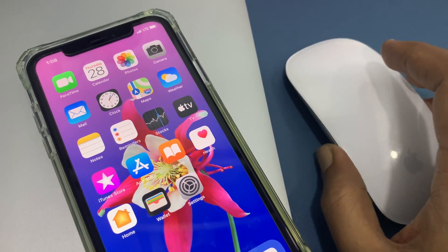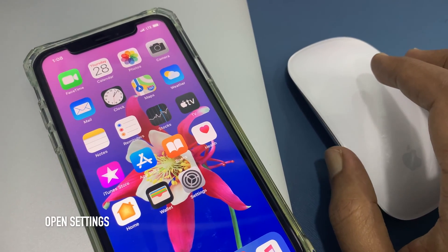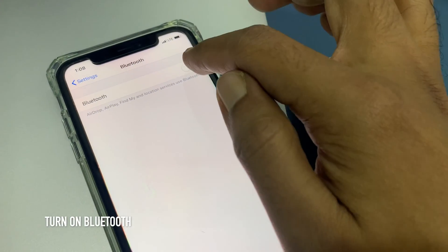Here I am connecting my Magic Mouse with iPhone. First, open Settings from your iPhone. Tap Bluetooth and turn on Bluetooth.